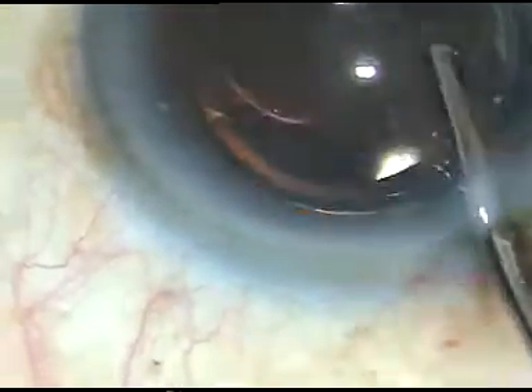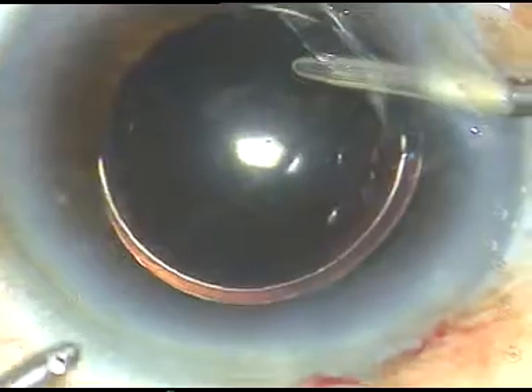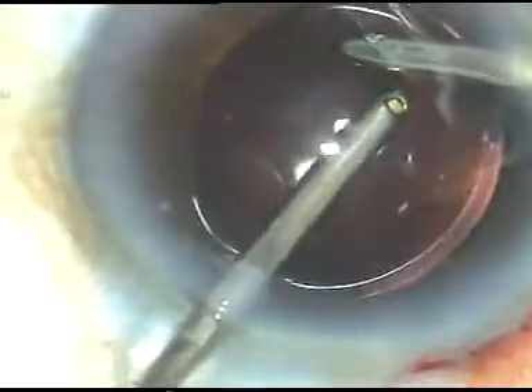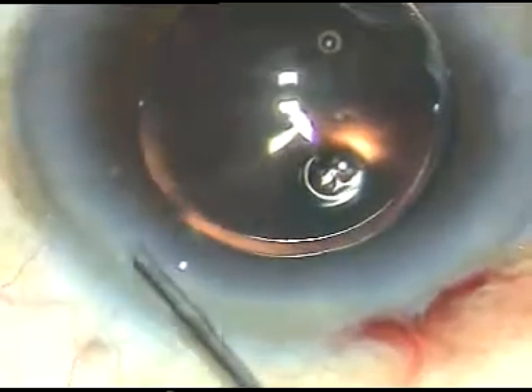I am irrigating out the viscoelastic substance with the irrigating probe. Now I use both irrigation and aspiration together to remove all the viscoelastic substance. I believe in thorough removal of viscoelastic substance.